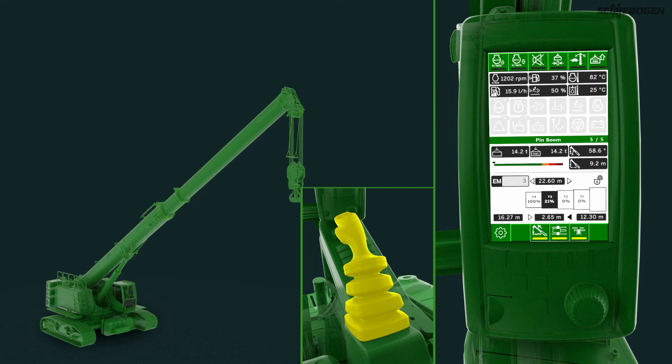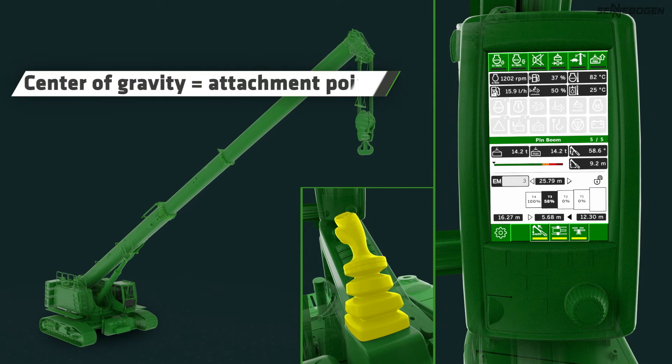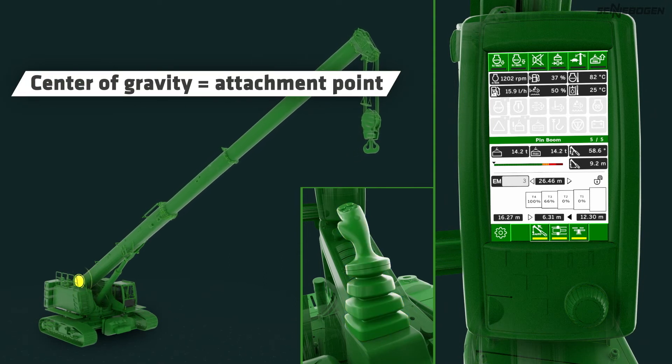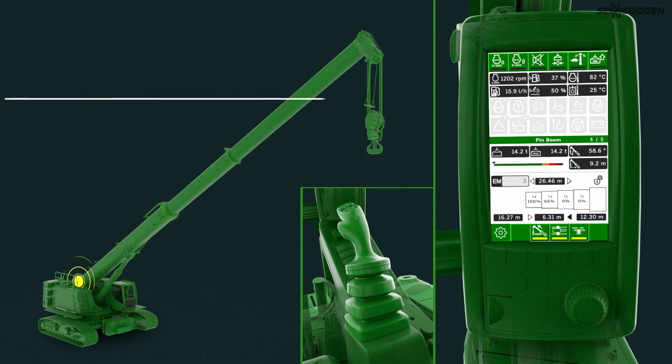The locking actions and speed adjustments run automatically in the background. The single cylinder system ensures that the center of gravity always remains close to the attachment point and the base when telescoping. This means that the boom is particularly light and stable over the entire work area and has a high load capacity, even with wide radius and long boom length.